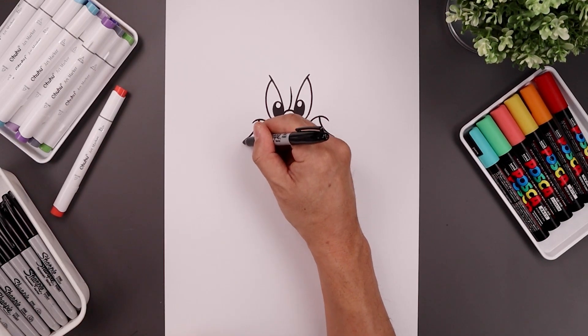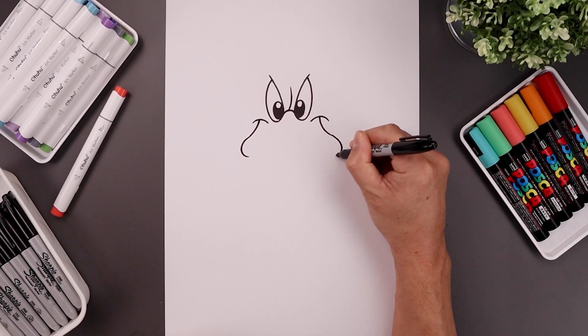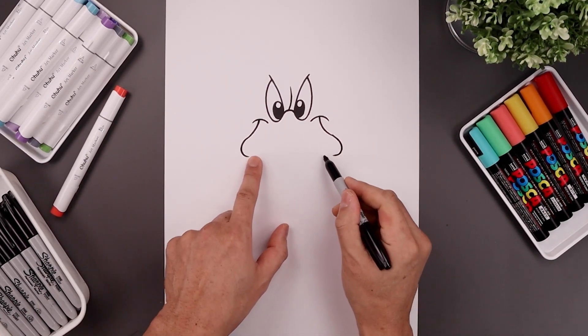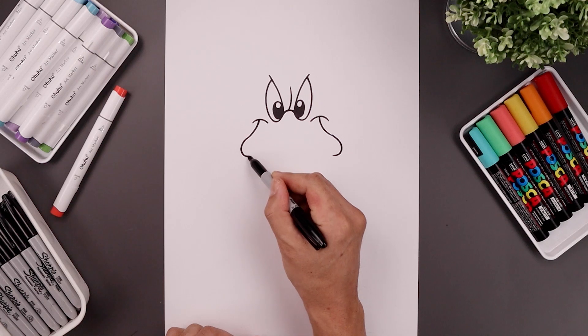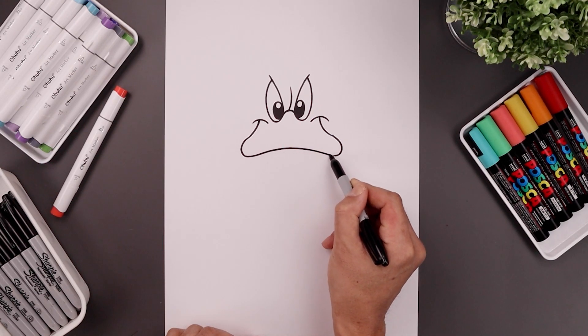Let's round out the edge of the beak, coming around and then bending that in, and then we'll pull the beak going up in the middle. Starting on the left, go up, bend this back down towards the right and out.